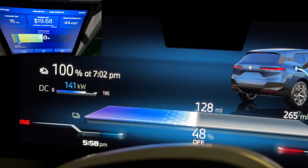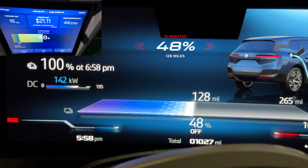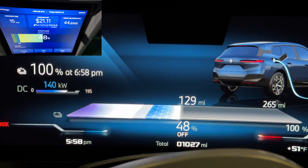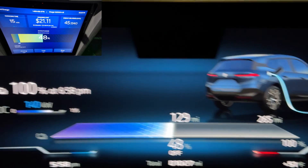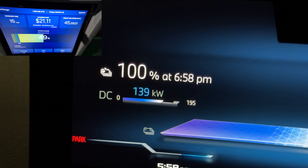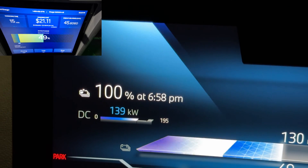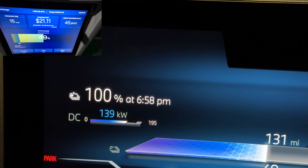At exactly 15 minutes: 10 to 48 percent, 28 miles up to 128 miles — so I managed to get 100 miles into the battery pack in 15 minutes. Temperature outside is 51 degrees Fahrenheit, not ideal, but still plenty of range in just 15 minutes. It did start to drop; I'm only getting about 138 kilowatts now, down from 190–195, and it will slowly taper off further.